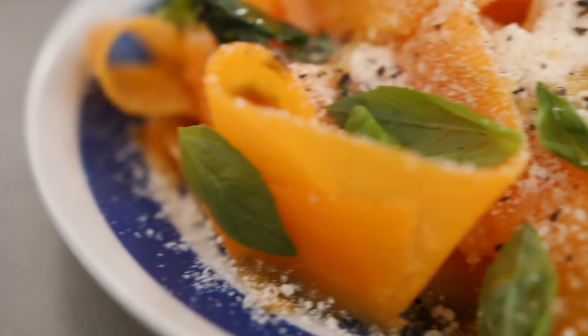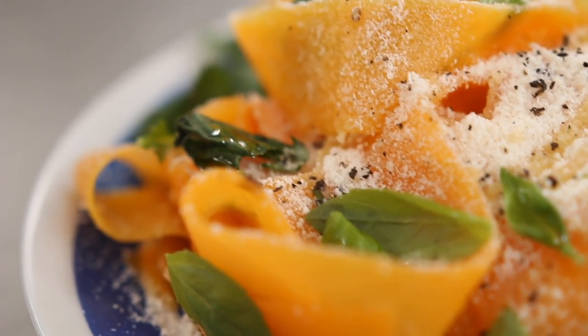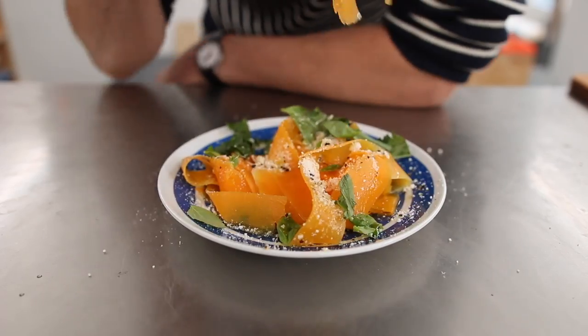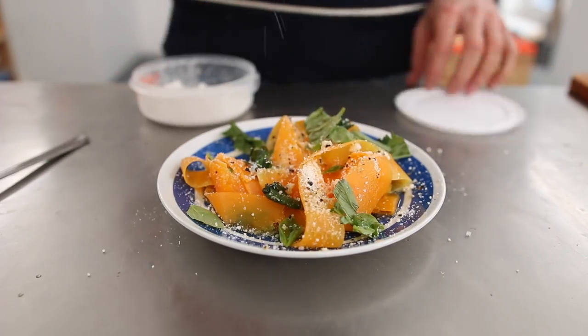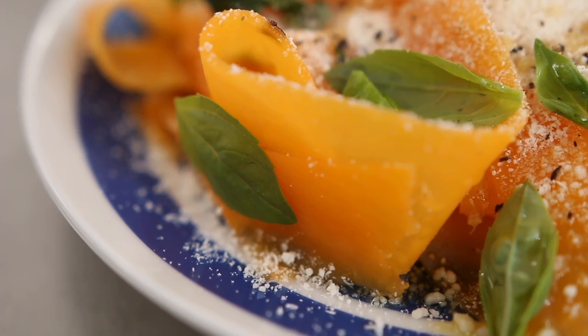I really like the squash and parmesan cheese combo. Using vegetables and basil leaves makes it more fresh than rich. At the end, it's different than pasta of course — you clearly don't get the same bite — but overall I think it works pretty well.